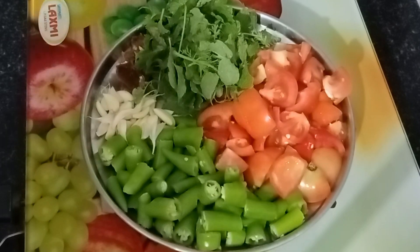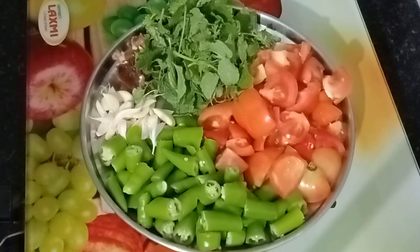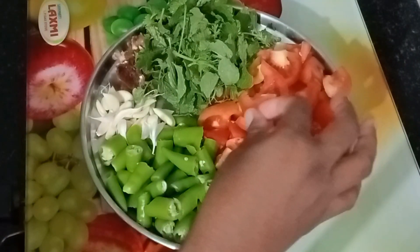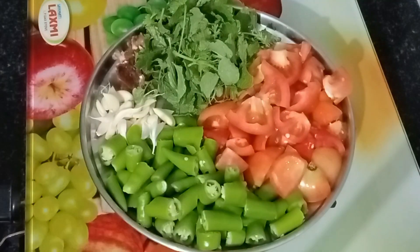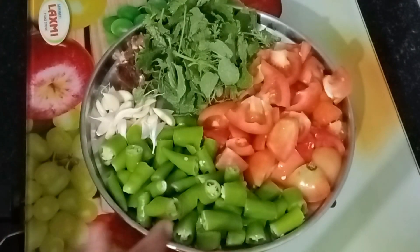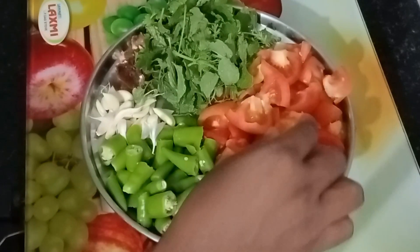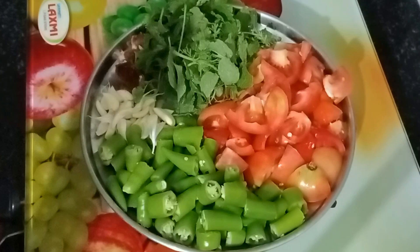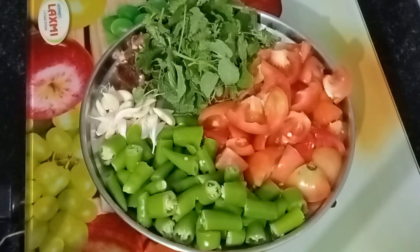Hello friends, welcome back to our channel. This time we are going to make tomatoes.